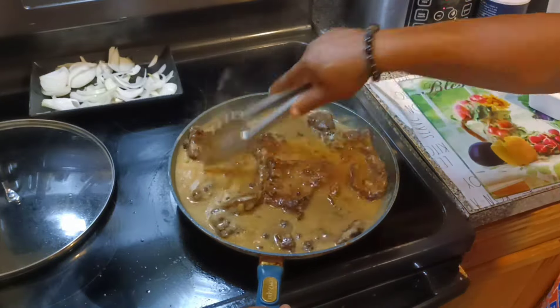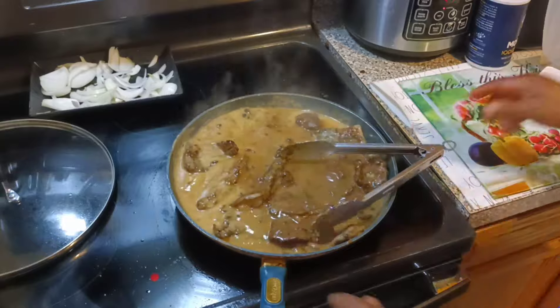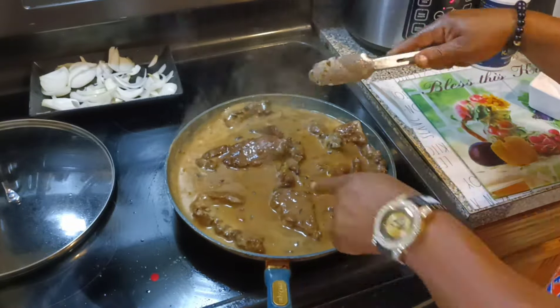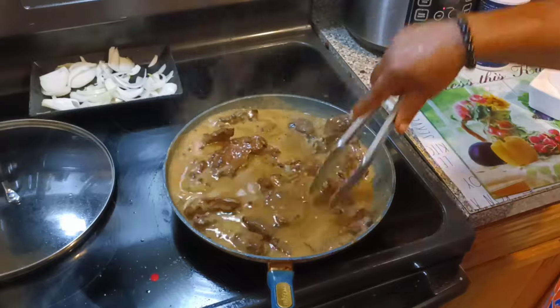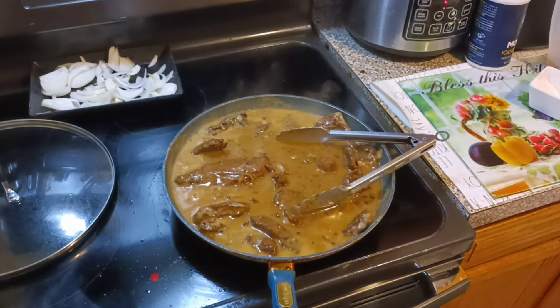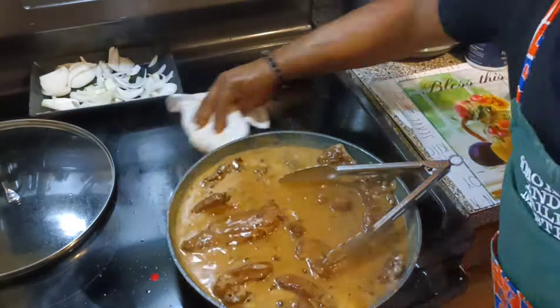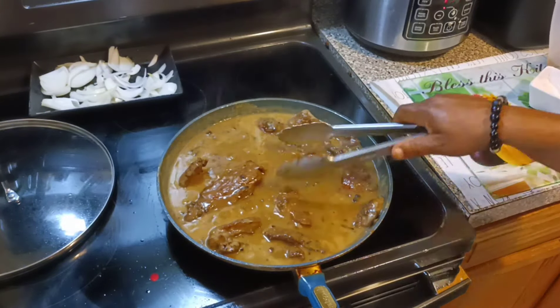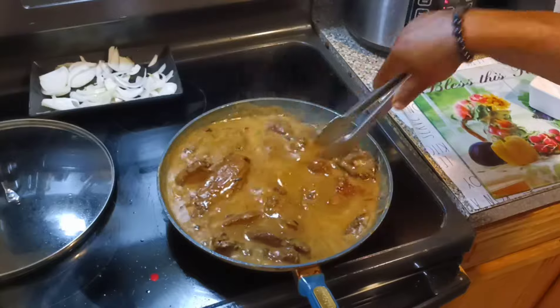Alright fam, as you can see how it's coming together — it's starting to get a little darker. It's going to just keep cooking and get darker and darker. Look at that, nice and seasoned. I'm gonna go ahead and taste it real quick for you so you'll see I ain't playing with you. Oh we!